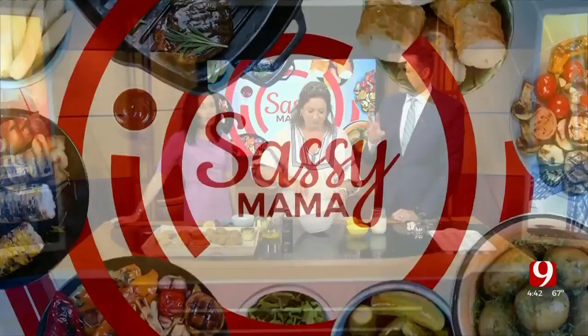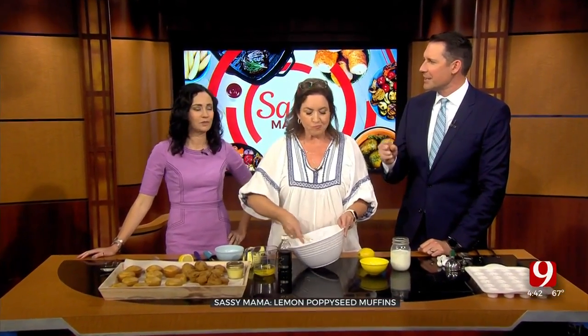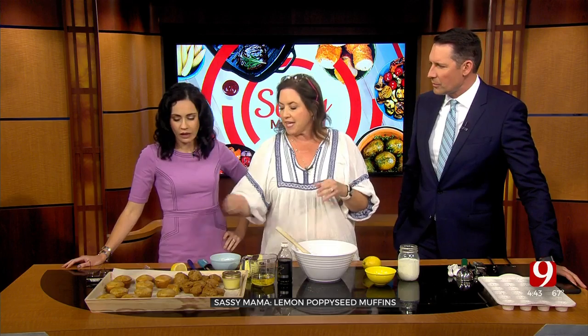We just tried these lemon muffins, and they're good, but they taste somewhat healthy. I was told there's going to be a glaze that comes on top. There will be a glaze on top, and I actually made these a different way. Instead of the oil or butter the recipe calls for, I tried applesauce in these.